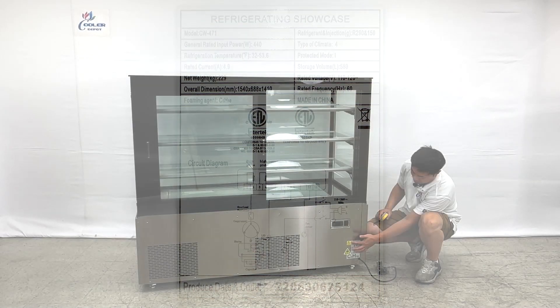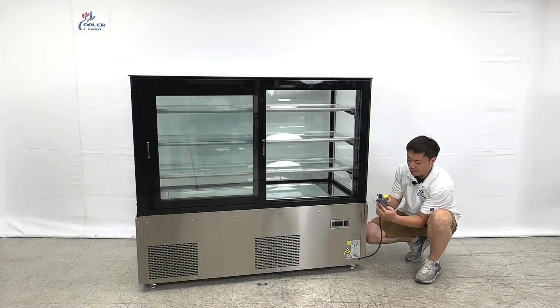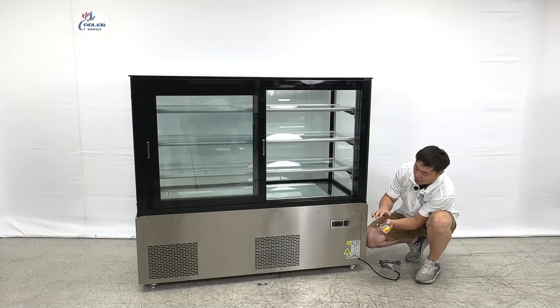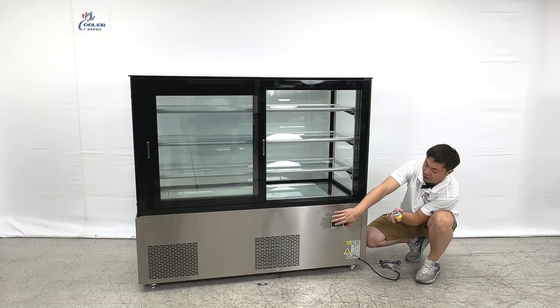This is a diagram for the unit and the cost sheets. It comes with the US standard 110 plug, and the compressors are both mounted at the bottom.